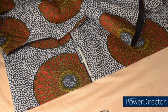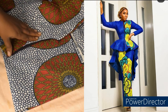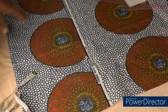Hi guys, welcome back again to the channel. Today we are going to make a long sleeve for this top. Basically we are learning how to cut a long sleeve.